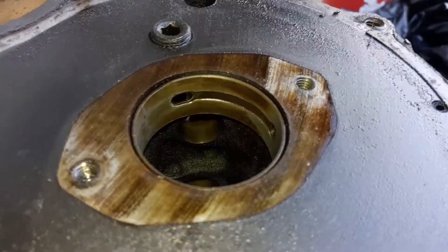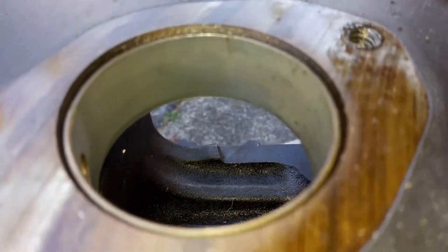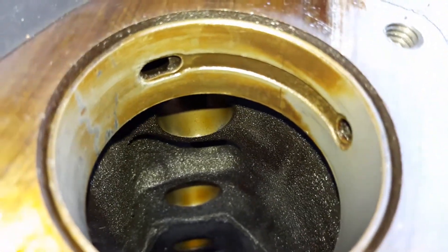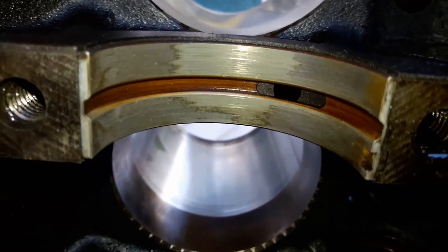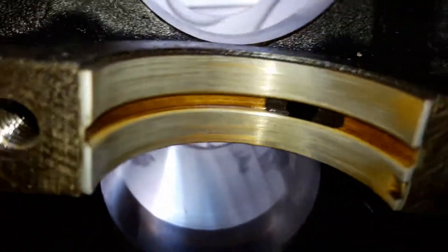This is the camshaft bearing — this is the front. That would be the bottom, and that would be the top. They all pretty much look like that — they're all not silvered. The only journals that have coppering are the end ones, front and rear. The center journals are worn but not coppered — a little bit of copper on a couple of them, but not like the bottom journals.